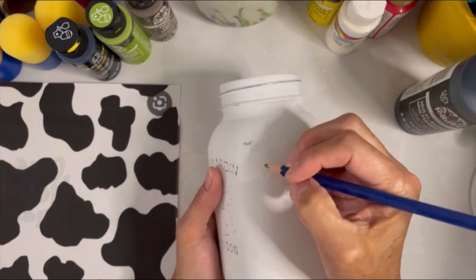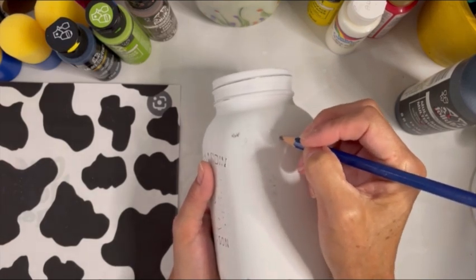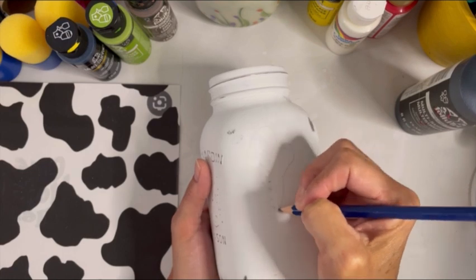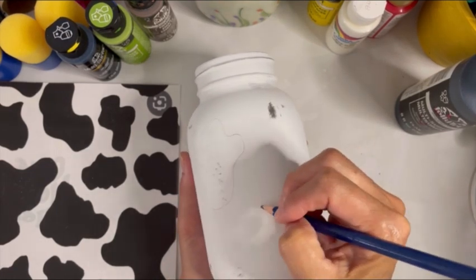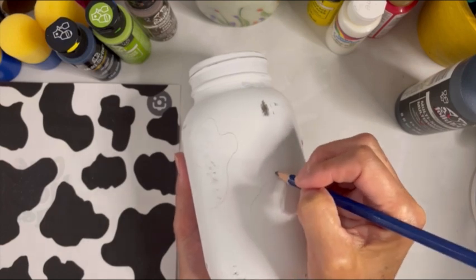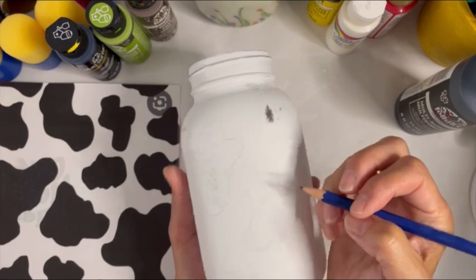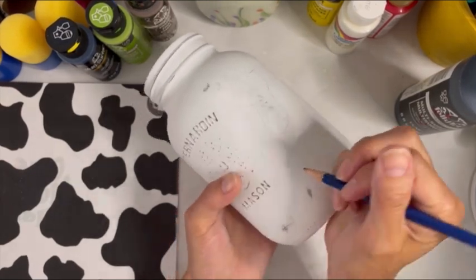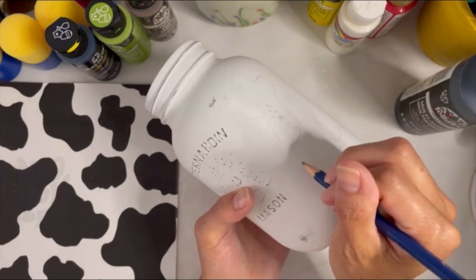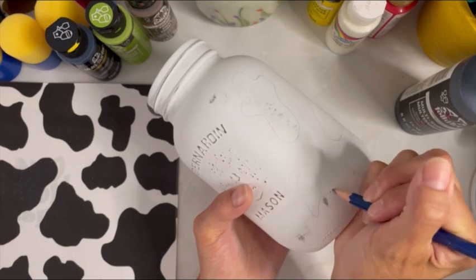Okay, so just take a regular pencil and start drawing your spots. Wiggle your pencil around — remember, these are cow spots, they're not meant to be uniform. If you don't like the look of one, just erase it and start over. Use the pencil lightly and you'll be able to correct anything you need to correct. And just carry on.